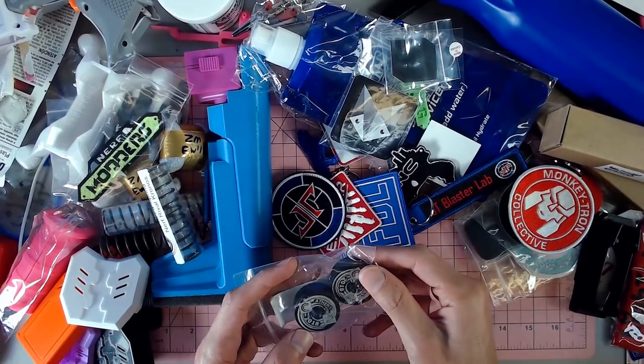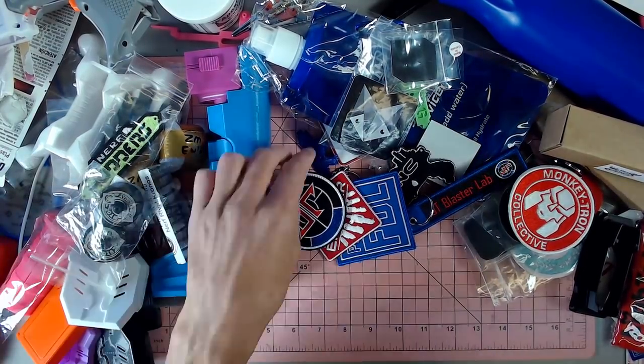I don't think I want to use them. I think they will be staying in the bag because they are just that cool.